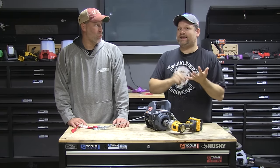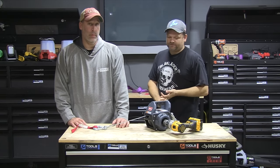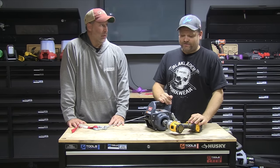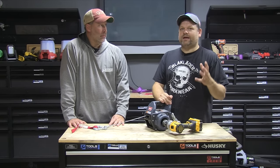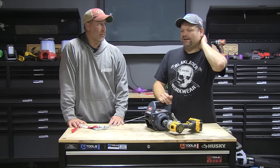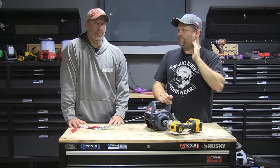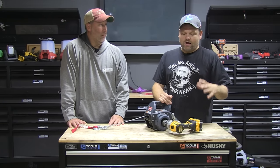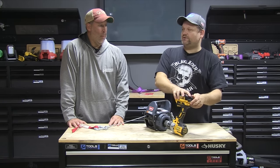They came out with winches before, and they had an AC version and a DC version. The DC version was powered by NiCad batteries. I don't winch that much, so to have those batteries on hand was kind of like — I don't know if I need them. Not that it's a bad winch at all; for someone that needs it all the time, it's a great winch. But what I always do have is power tool batteries.